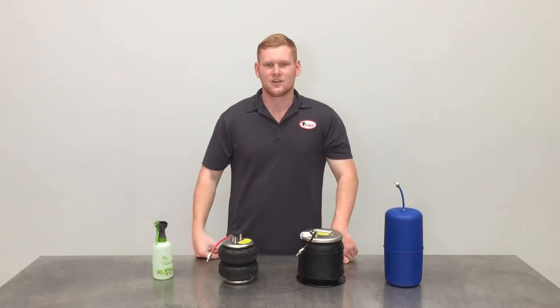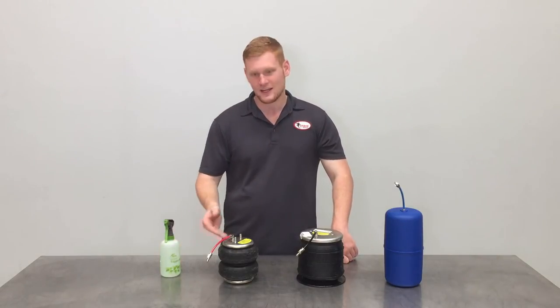To perform a leak test, grab yourself some soapy water in a spray bottle and spray all fitting and tubing connections.